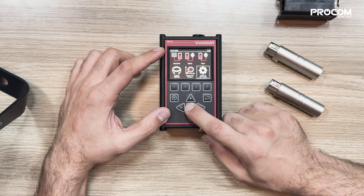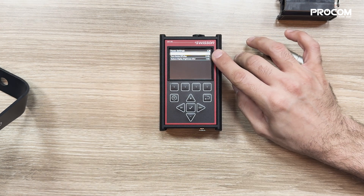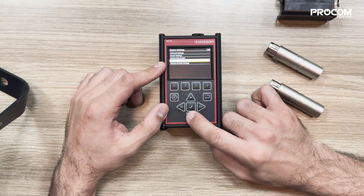Lastly, we have device settings. Through this tab, we can easily change network configuration, brightness, and access important and necessary information.